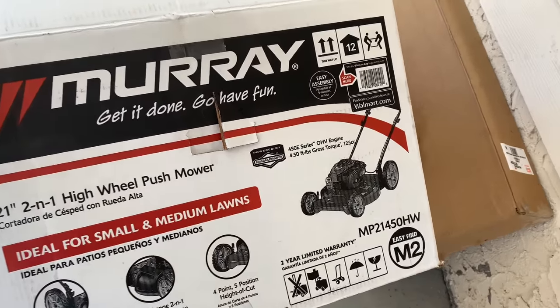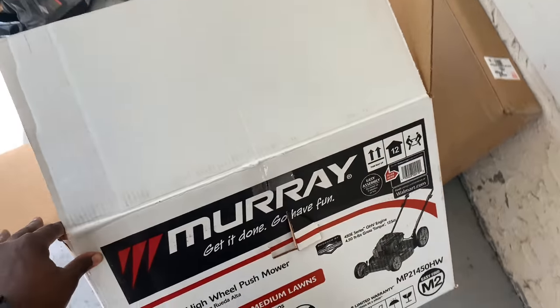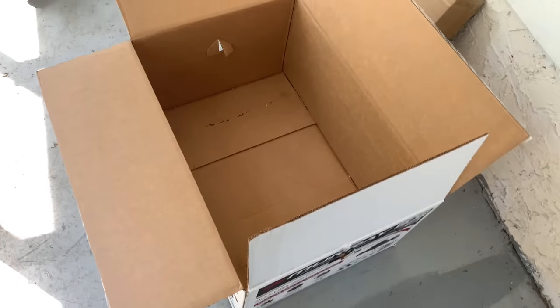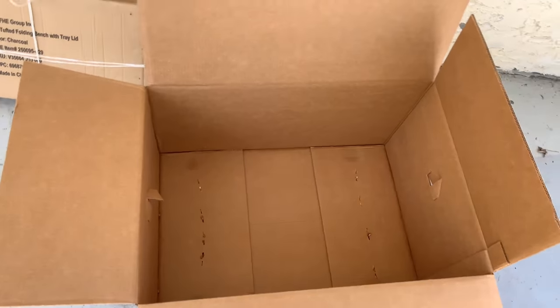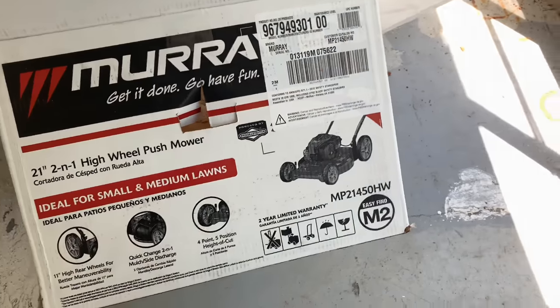This one has a Briggs & Stratton 450 E-series OHV engine. Now I know the first thing somebody's going to say is, oh, if it's from Walmart, it's cheap. The thing about it is, I have a small yard and I didn't feel like buying another large Craftsman power lawnmower. The one that I have I'm going to get serviced. So I decided, okay, I'm going to buy one of these.